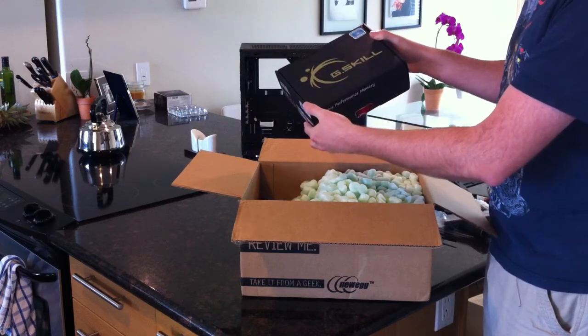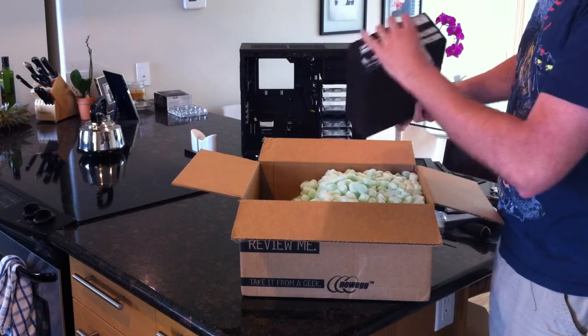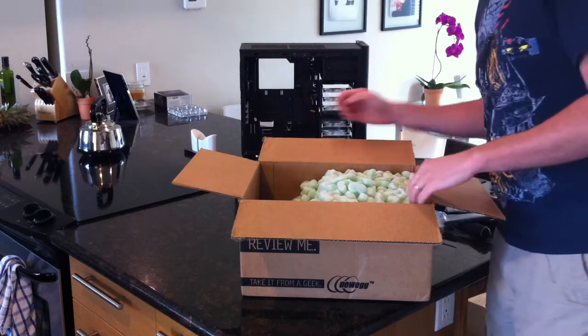Fancy box for memory. This is a 32GB, four 8GB sticks. It's a pretty big box for only four sticks, but we'll take a look at that in a second.